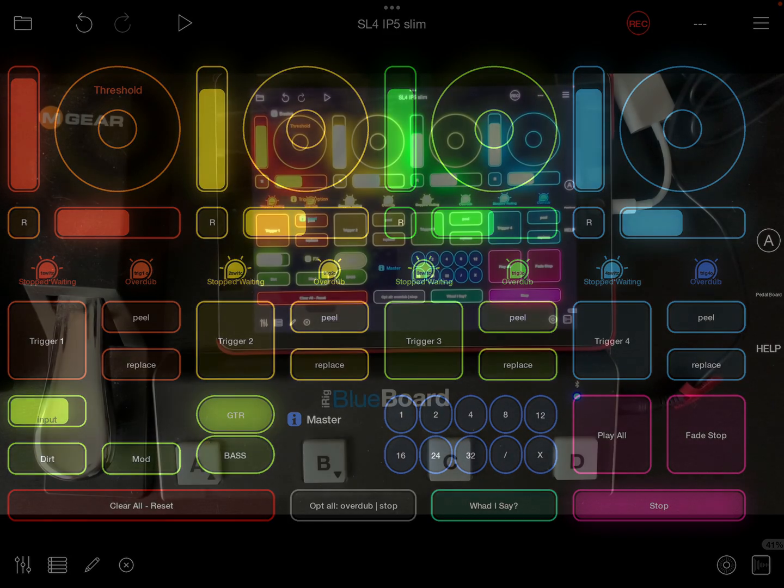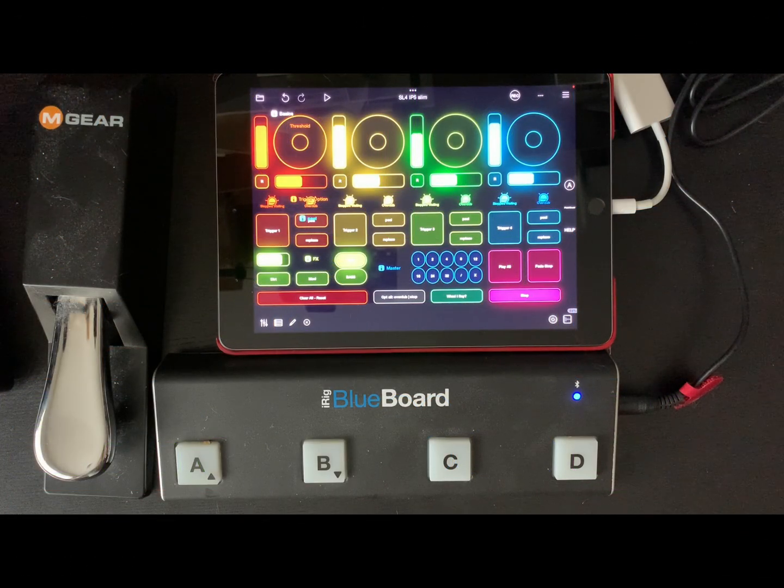I want to give you a quick overview of the SL4 template and how it works, and I want to show it on screen so you can see the relationship between the footpads and the buttons on the screen.